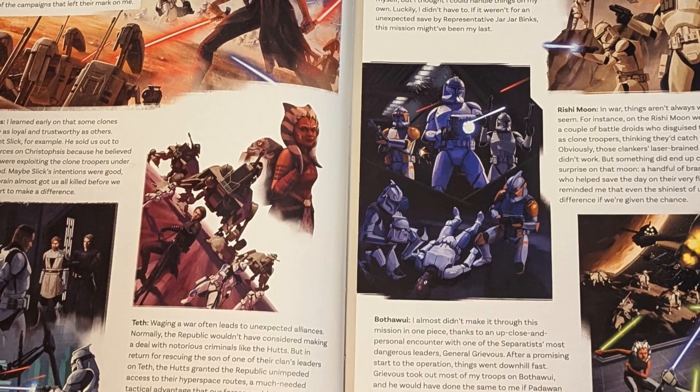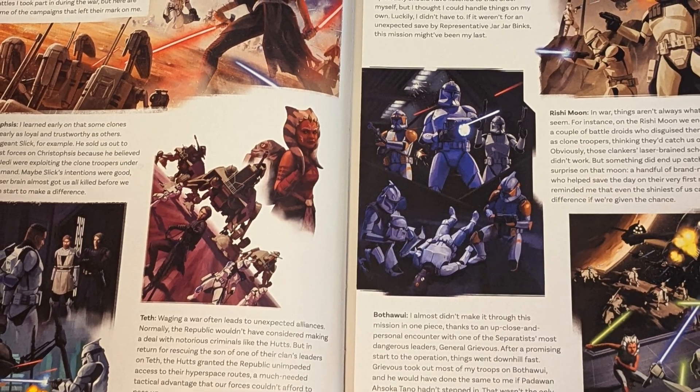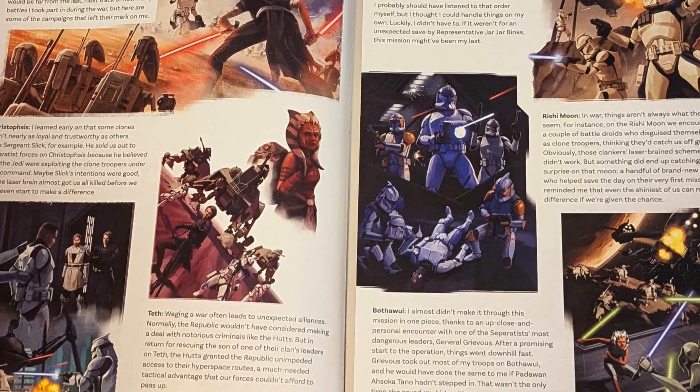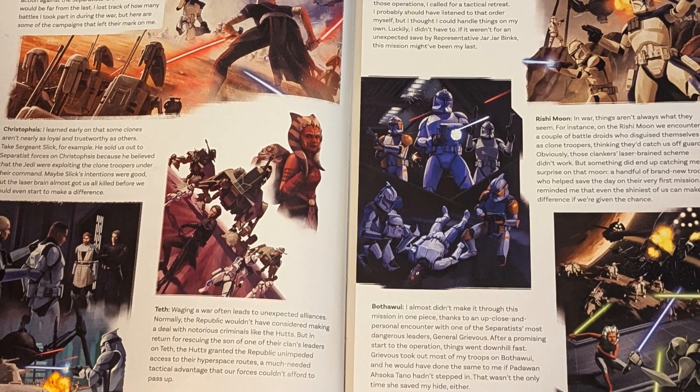You even get to see Rex in his Endor gear, which is a nice little reference. So yeah, this is just an easy recommendation for any Clone Wars fan. It chronicles all these battles, the beginning of the Clone Wars up through the end, and what happens with the clones afterwards as we've seen in the Bad Batch. It's kind of a catch-all book for everything clones, everything prequels — you're going to want to pick this one up.